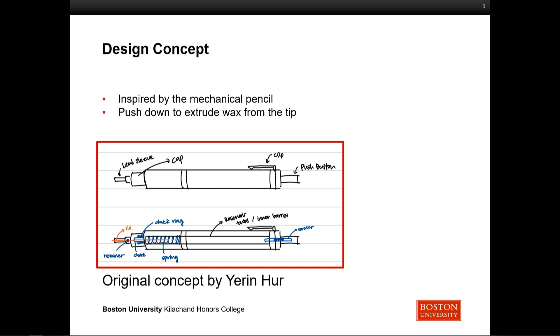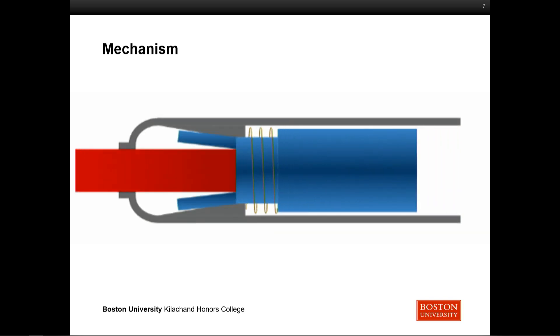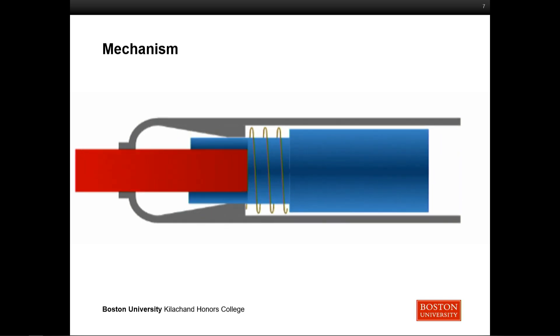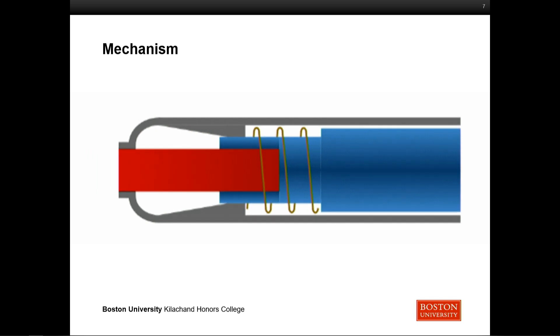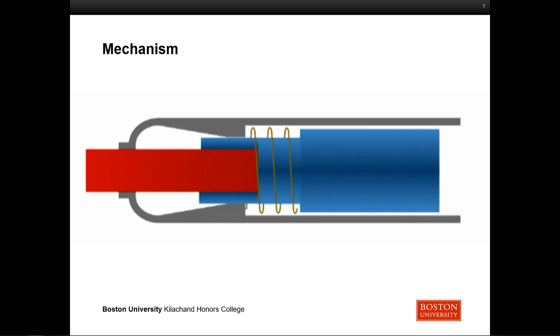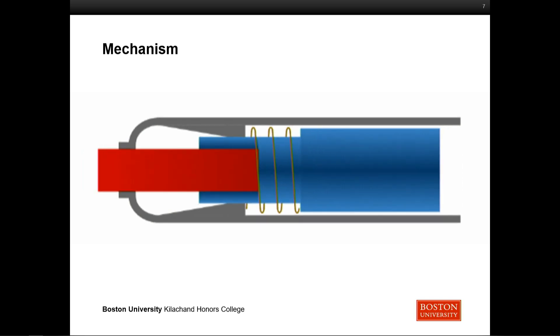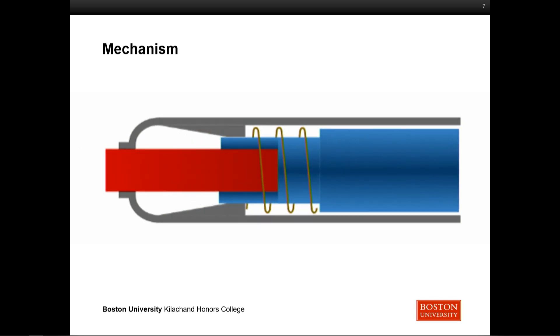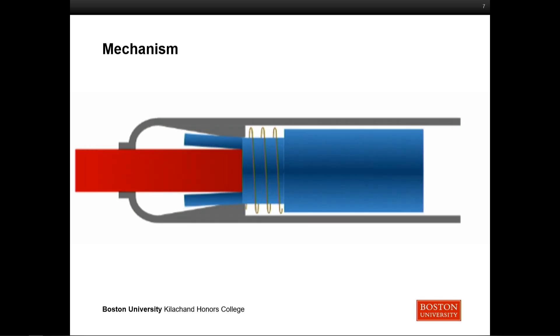Our first design concept after this was an almost mechanical pencil-like utensil. When you push down the end, the wax would be extruded from the tip with a spring inside. This little animation here shows how the mechanism works. The blue part — what I'm going to refer to as the tongs — extends outwards and then releases when it gets to the edge of the wedge. The red represents the wax, which extends and then retracts slightly but still sticks out more than originally. The spring inside compresses and then pushes the tongs back to the wedge to hold everything steady.